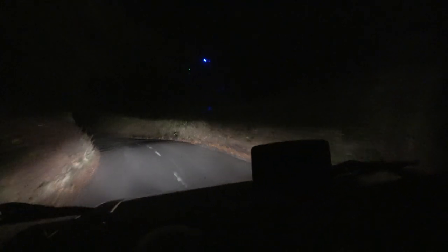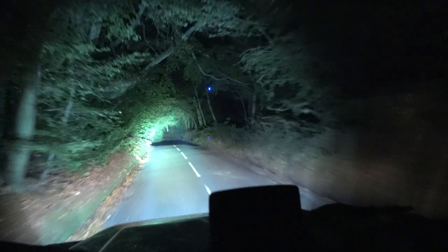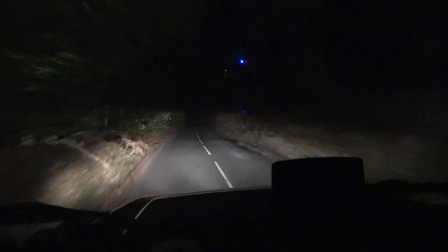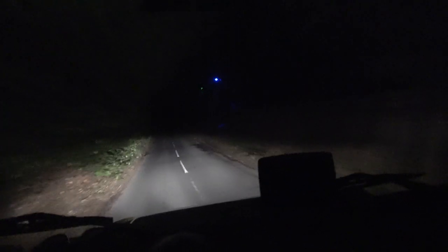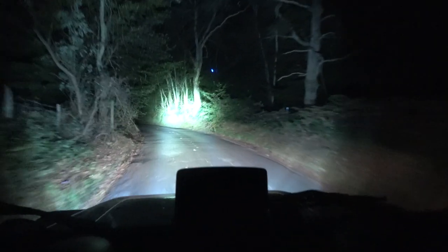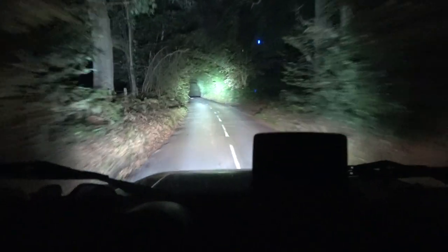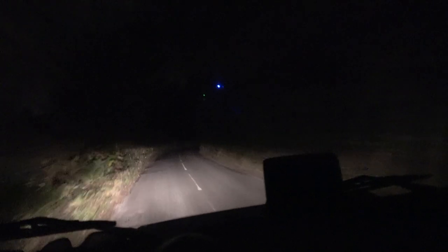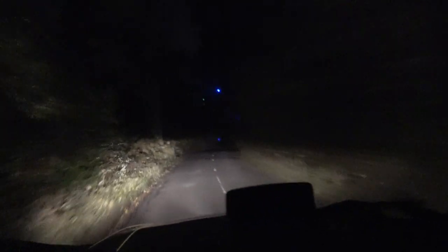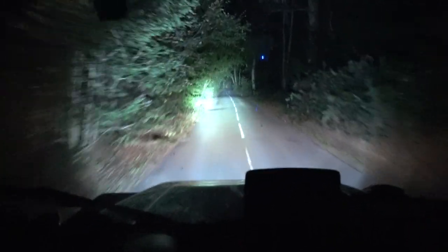So thanks to Orcsbeam, and thanks to Paul for fitting them. I'm a happy man — another addition to the Land Rover. Although these are the standard Land Rover lights, I do really want to change them out for LEDs eventually, but I quite like the natural glow of the Land Rover lights against these piercing Orcsbeams. I can't believe the range.